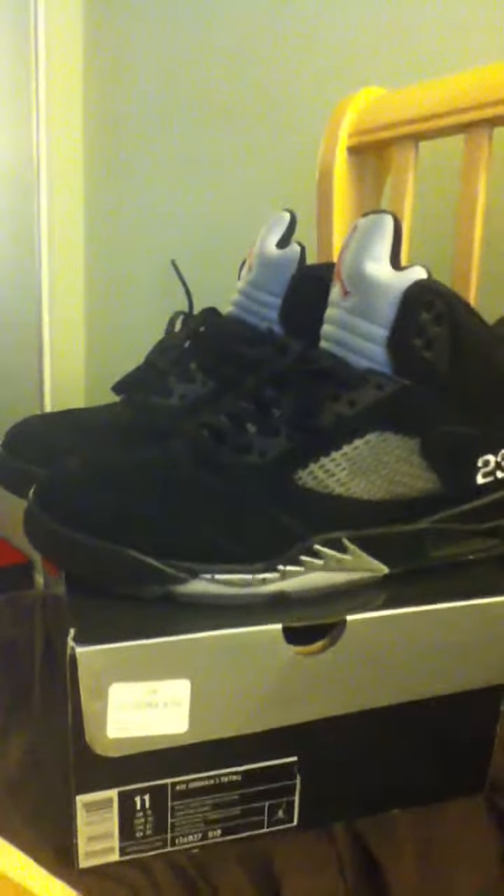I just wanted to give you guys a little video on how the shoes look after August — about nine months or so of wear. And this is how they're looking.